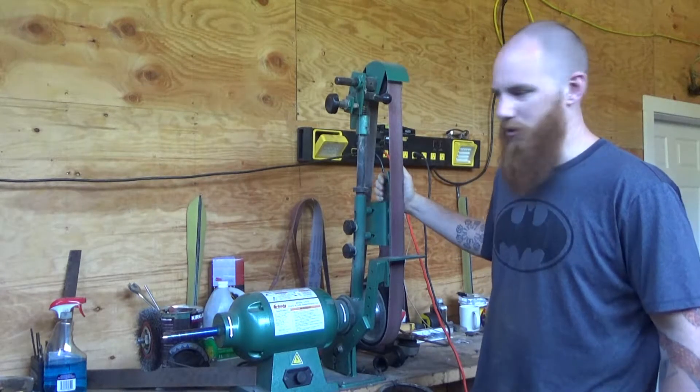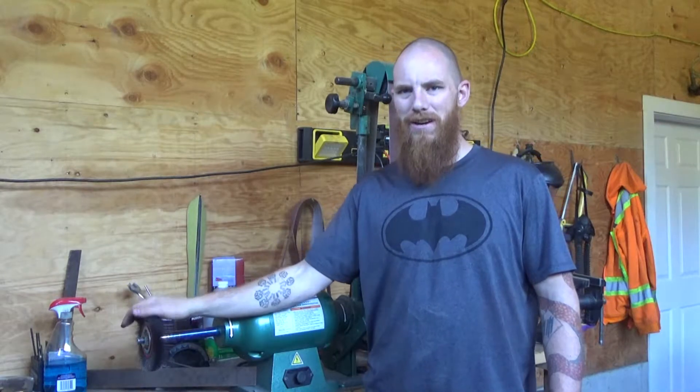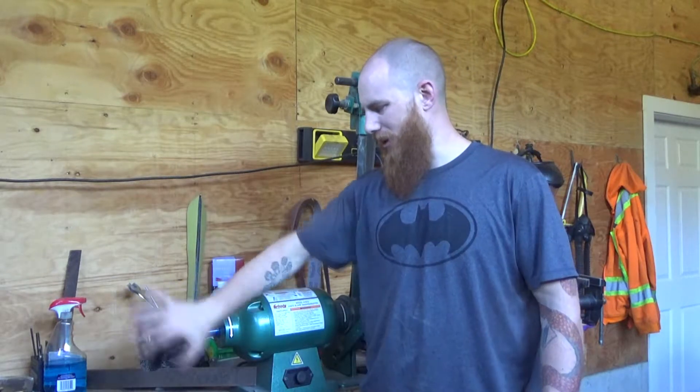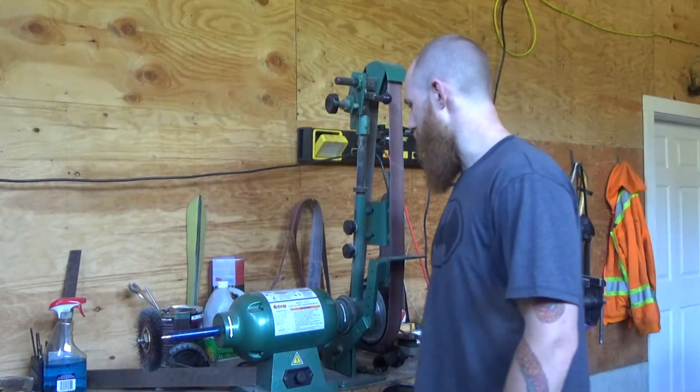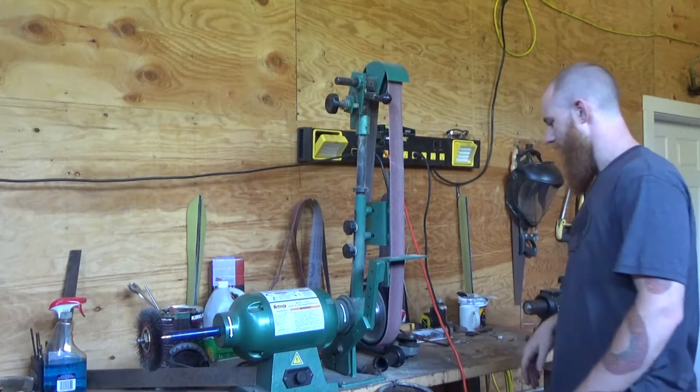So there you go — there's a thing you know now. I've got a little wire wheel on the side here. Having it nice and open and everything is very helpful, very useful. I've got more stuff — some belts and things like that.